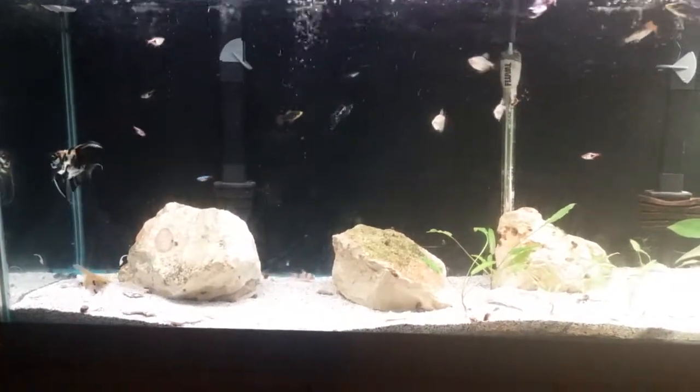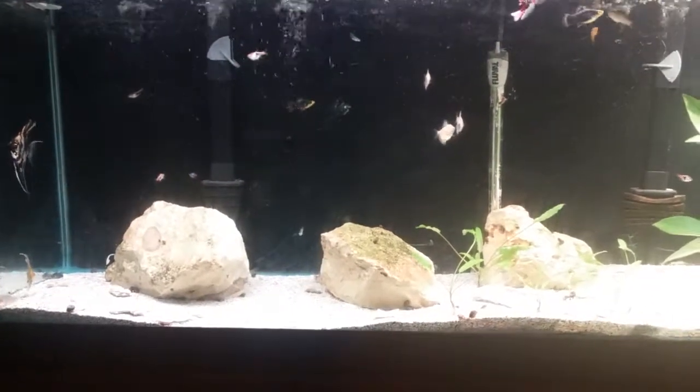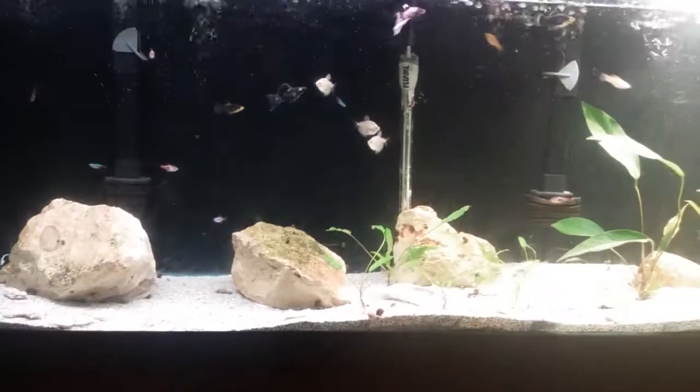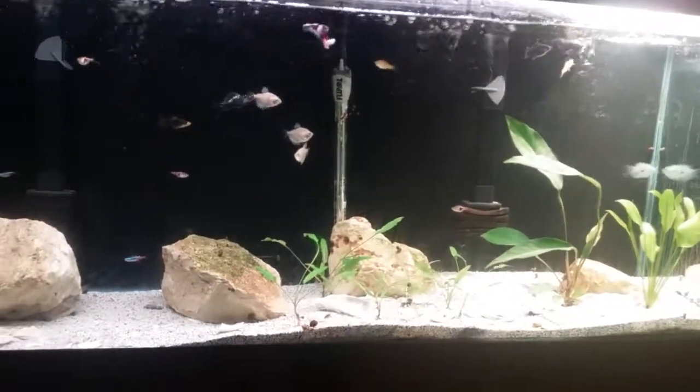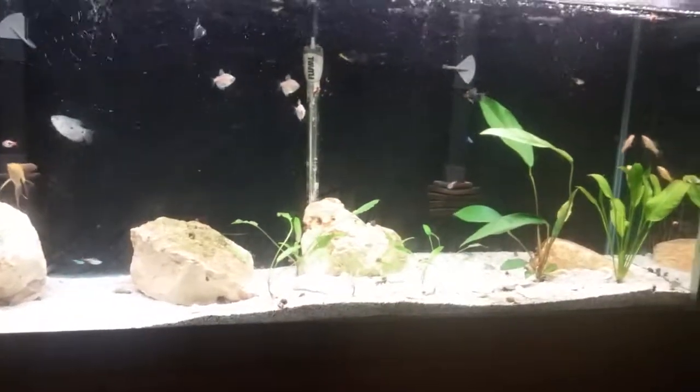This little clown loach looks good up there. Let me turn this lamp off so I can see a little better. That fits better.